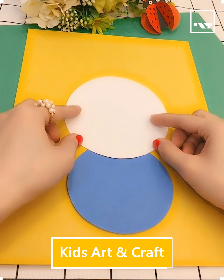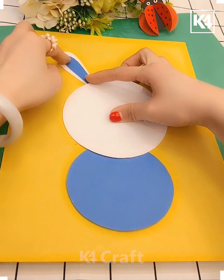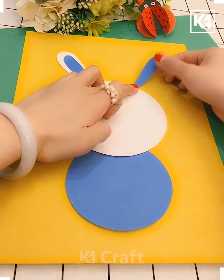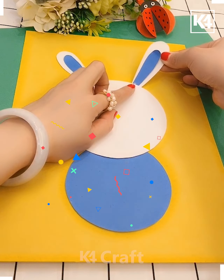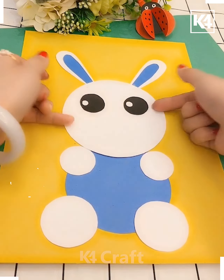Hello everyone, welcome to our video session! Let's do some craft activities in today's class. Here I'm taking a blue color and white paper and sticking it onto yellow paper, and here's a beautiful animal that has been stuck onto the paper.